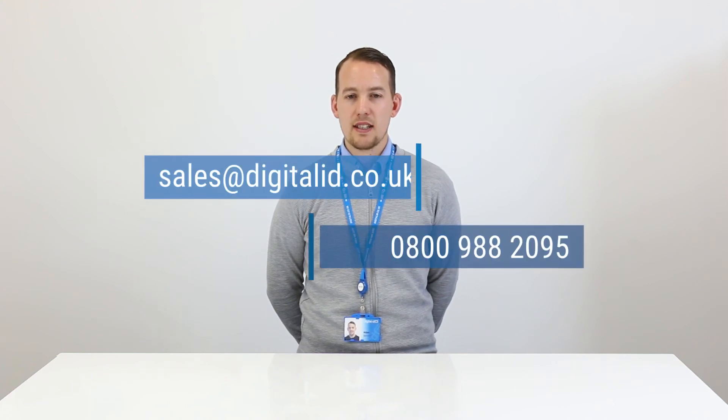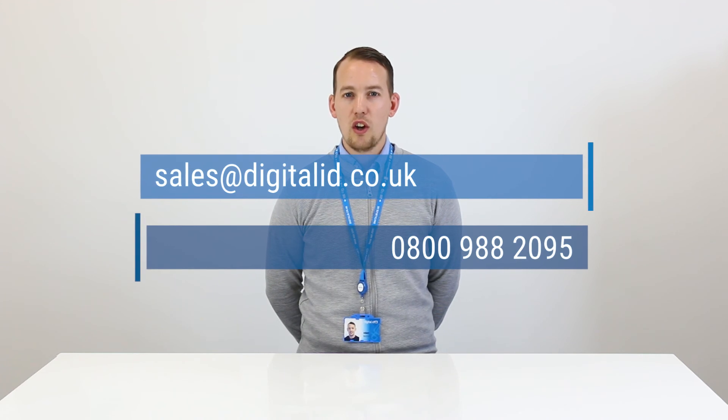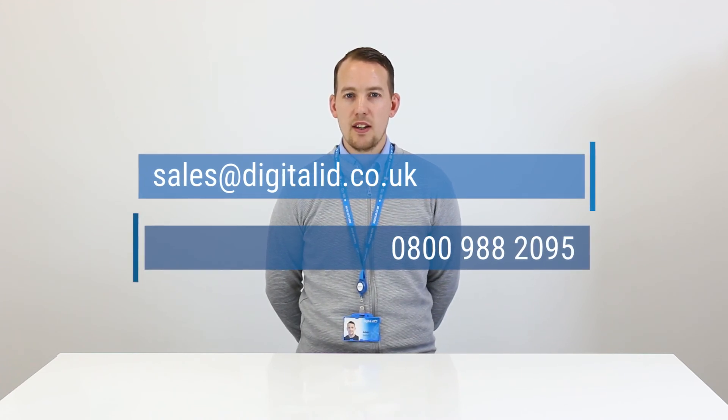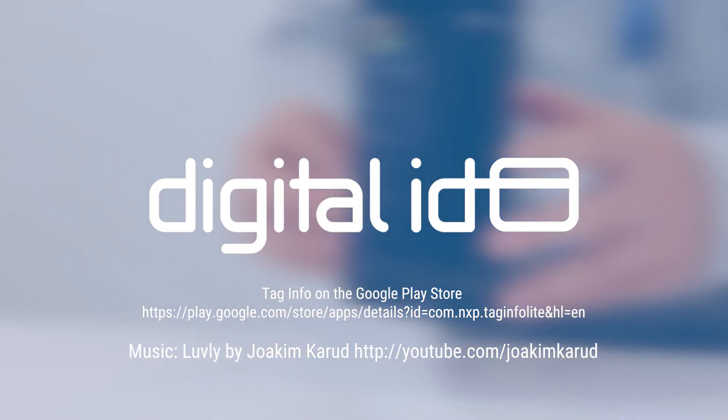If you don't have access to an Android phone or the app then let our team test the card for you completely free of charge. To arrange a test email sales at digitalid.co.uk or give us a call on 0800 988 2095 and let's see how much we could save you.